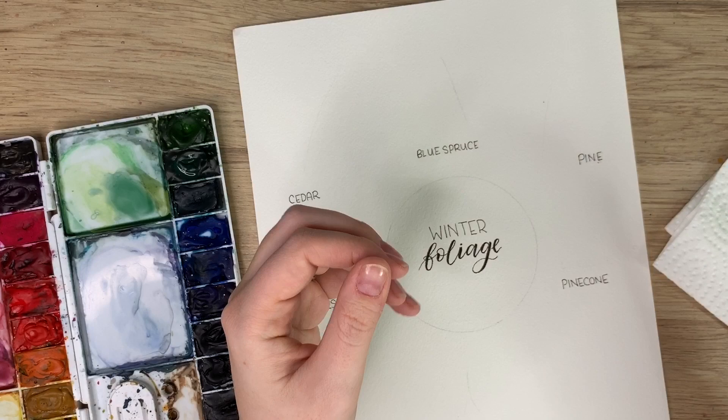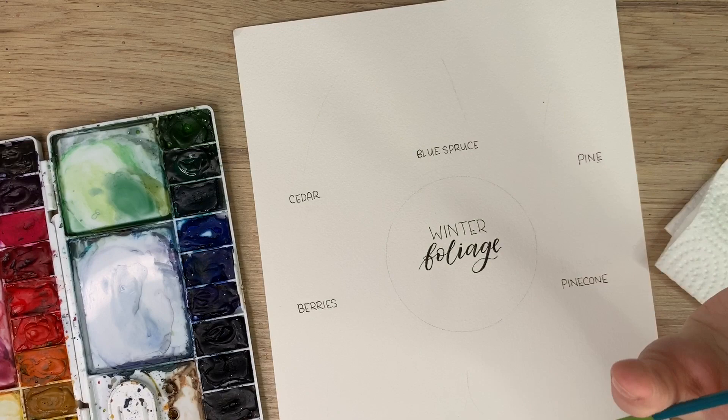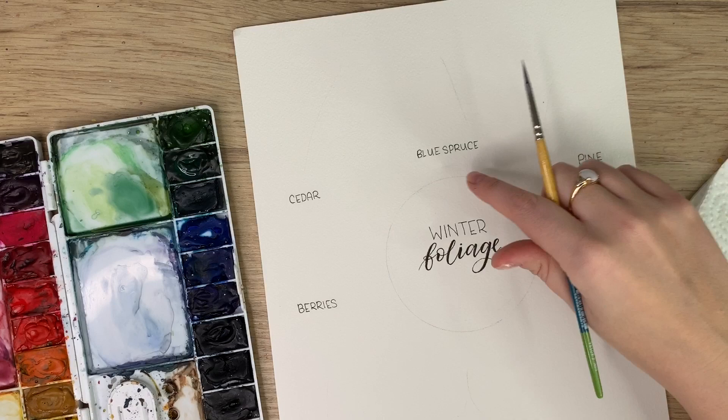Okay, so we're doing winter foliage today, which you can just paint alone on a card — just a little sprig of pine or something like that. I'm going to show you a really easy way to do them, and at the end I'm going to show you how to put some of them together in this circle here to create a wreath. All of these are fairly simple and we're going to jump right in.